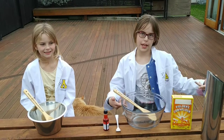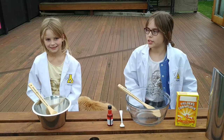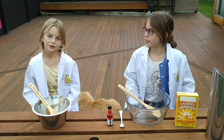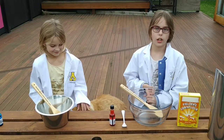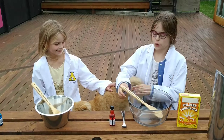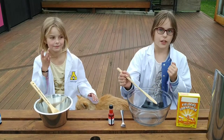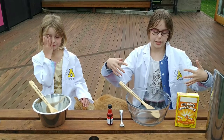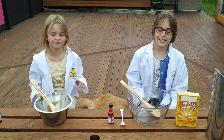Before we jump in, we're going to explain what it is. So it's a non-Newtonian fluid, which means it's not a solid and it's not a liquid — it's like a mix between the both. So if you hit it hard, it'll be a solid. But if you go really slowly, it's a liquid. It's really cool. So let's get started!